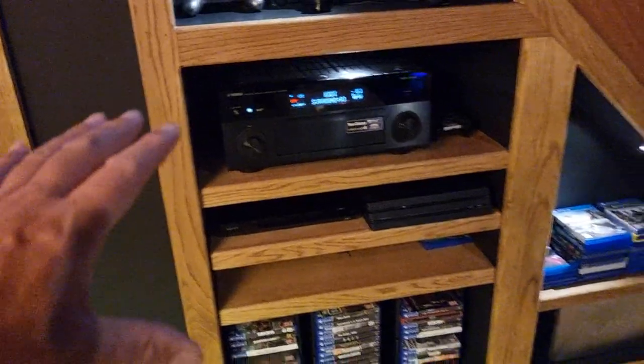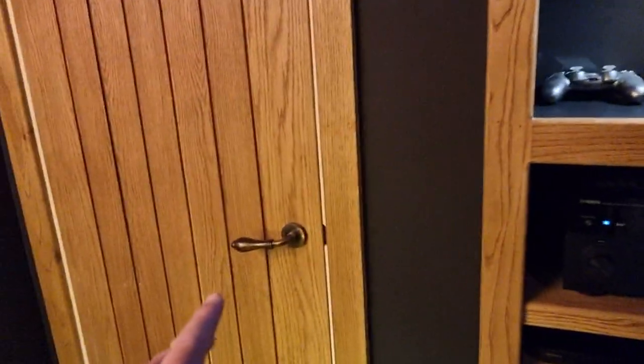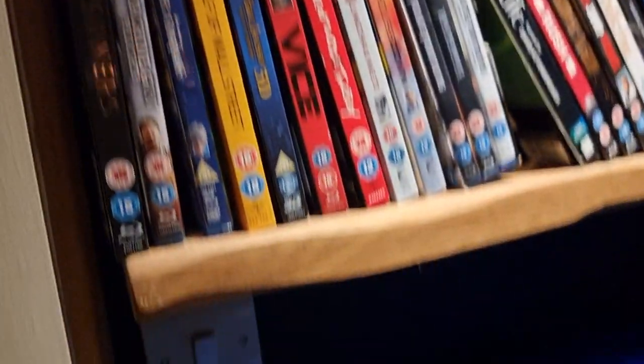We built ourselves some shelves so we could put the amp in, and obviously the PlayStation — that's got to go in there. We've got a little room in here where we've got all our DVDs. Happy days. Normally, we don't watch many DVDs these days. And then over here we've just got all the miscellaneous stuff, inside this little tiny room.